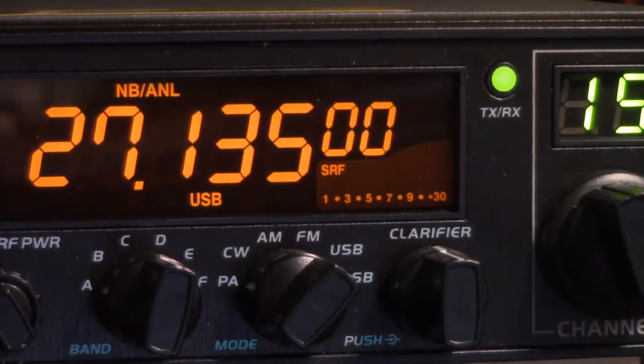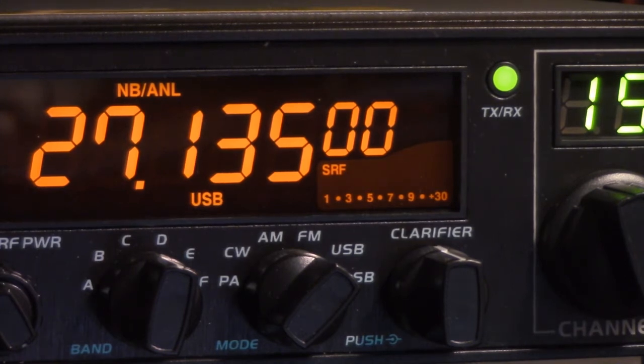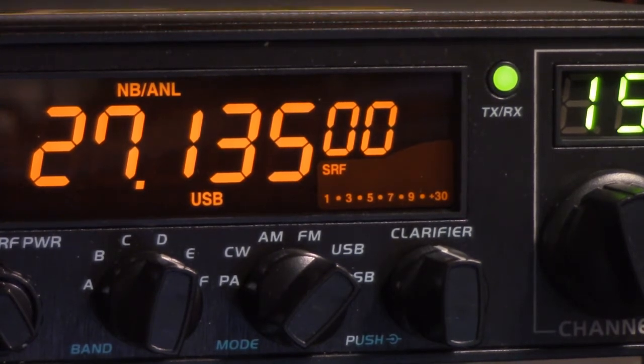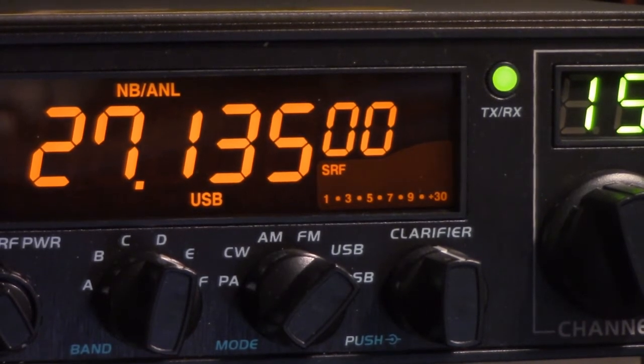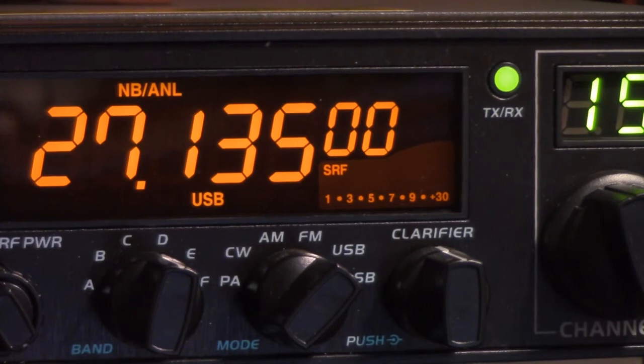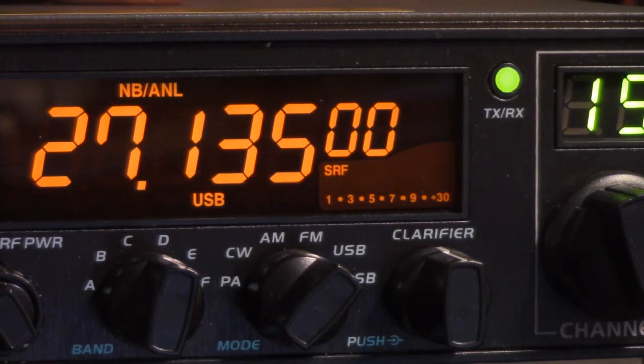Now I have heard, and read in a couple of different places, that there is a third mode that goes beyond this. Instead of being set up for the international 11-meter bands — the typical export radio programming — with the third mode, according to what I've read, it goes from the bottom end of 25-something all the way up to 30 MHz or maybe a little beyond, continuous coverage.